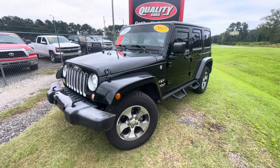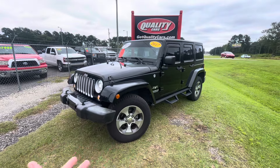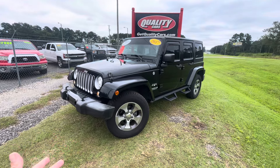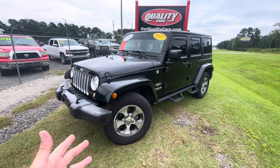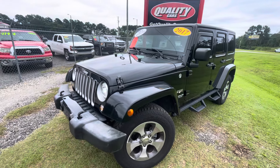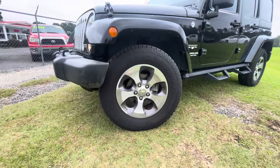I'm going to do my best to show it to you on this video. If you're watching on the website, Facebook, or YouTube, now you know that Quality Cars has got a Jeep Wrangler. Right now is the best time to buy it because the price has been reduced quite a bit — I'll talk more about that in a minute.